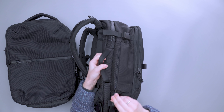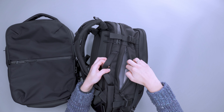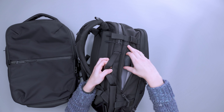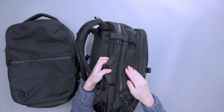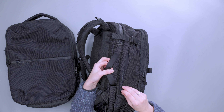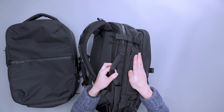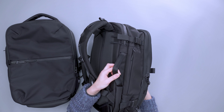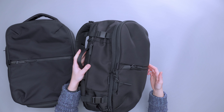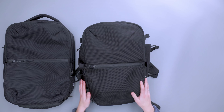On this side there's an external pocket where I keep quick-grab items — sunglasses and a packable dry bag. There's a fair amount of space in here; we're able to fit a packable backpack like one from Matador if it's small enough. And on the other side, as mentioned, is the water bottle pocket.